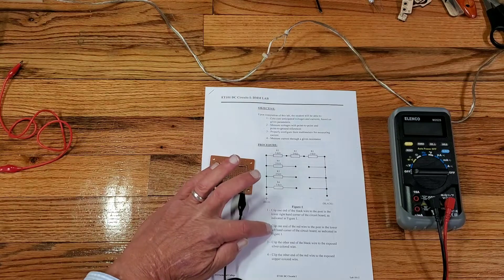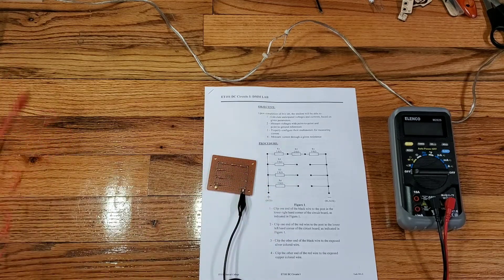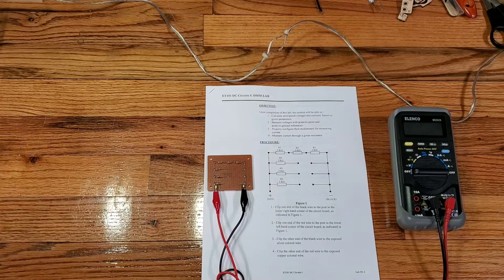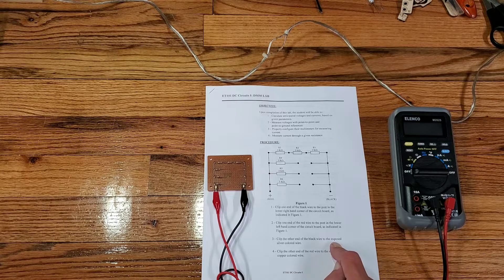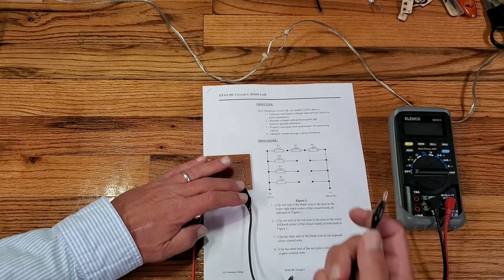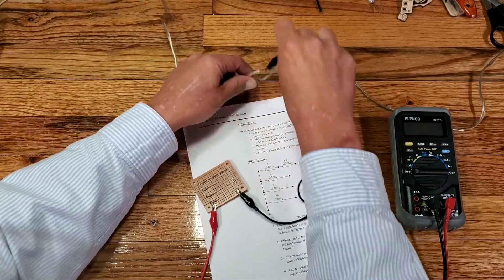Clip one end of the red wire to the post in the lower left-hand corner of the circuit board as indicated in figure one. So we're going to take our little red wire and connect it into that little post on the left-hand side of the circuit board. Then clip the other end of the black wire to the exposed silver-colored wire. We're going to take this black wire and connect it to the silver point that has been stripped.